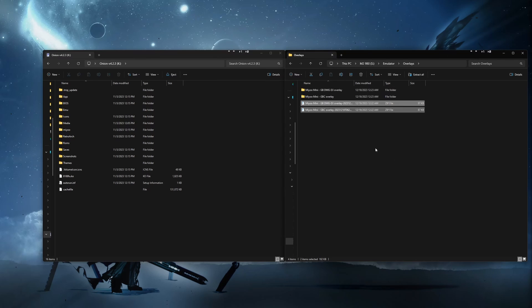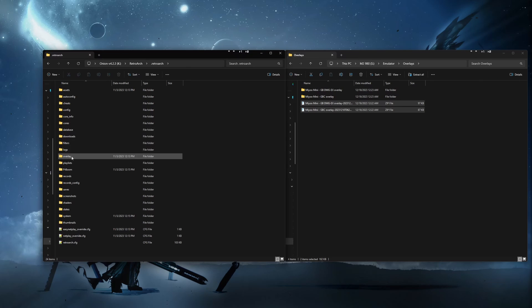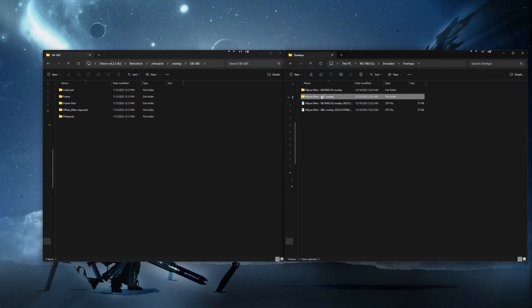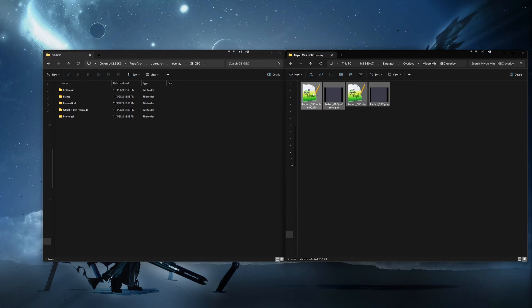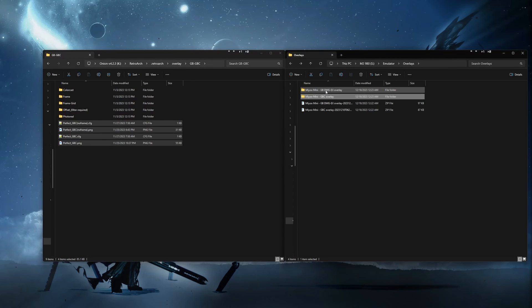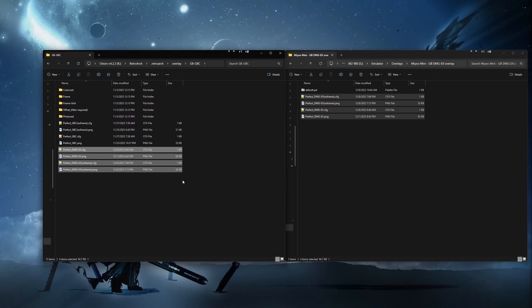We will navigate to the Game Boy Overlays folder on the SD card by opening RetroArch, then .RetroArch, then Overlay, then the GBGBC folder. Open the Mio Mini GBC Overlay folder that we have extracted, and drag all the files into the GBGBC folder on the SD card. Next, we go into the Mio Mini DMG folder and drag all the files except the default.pal file.